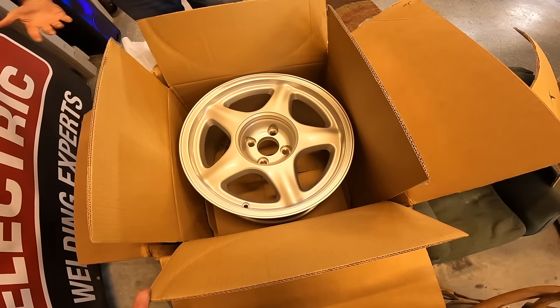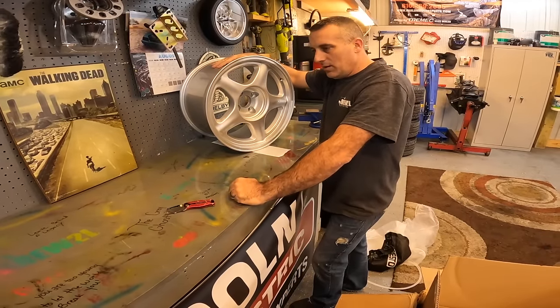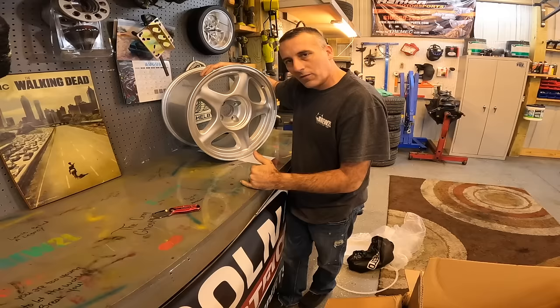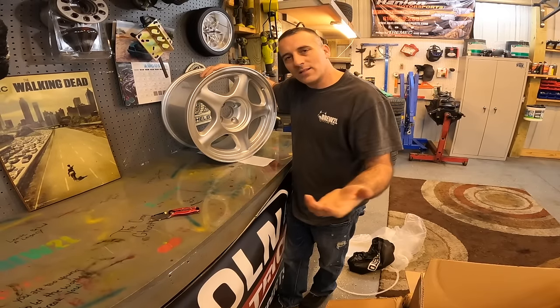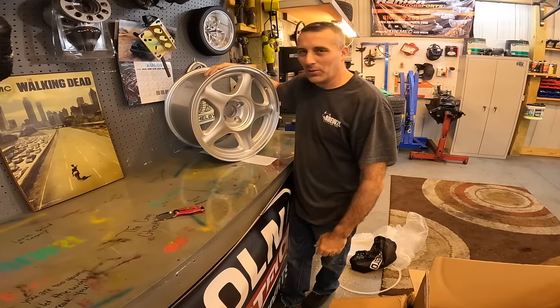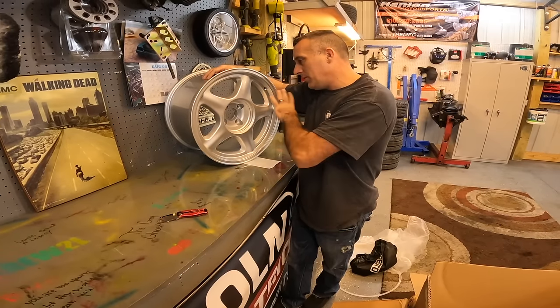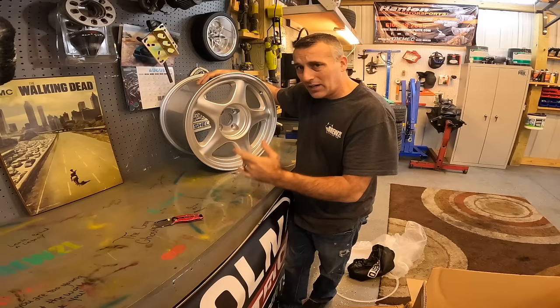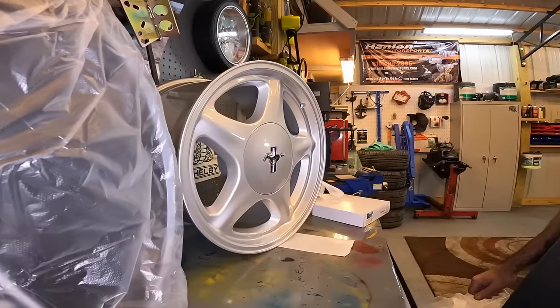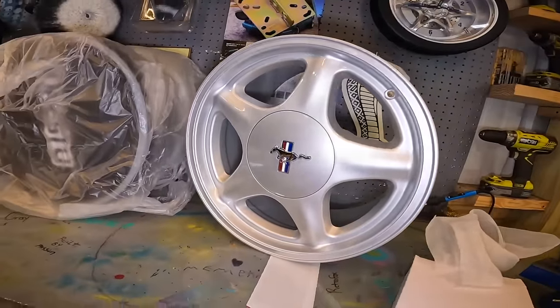This is what we will be putting on the Project Fox. In my opinion, if you want to do these things right and you want them to sit on your car correctly and stand out from the crowd, you need to roll your fenders. I caught so much flack last time for using a baseball bat, so we went ahead and ordered a fender roller — it'll be here tomorrow. I'm going to finish unpacking these wheels, find my center caps, and pop one in to show you guys what they're going to look like. This is my first set of 17-inch ponies I've ever owned in my life. I'm just really excited about it. But that's not necessarily what this video is about — let's go ahead and get started on this car.